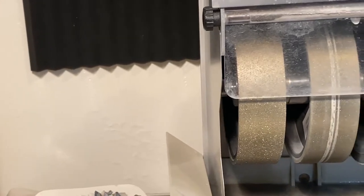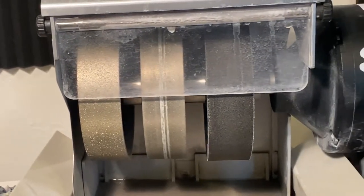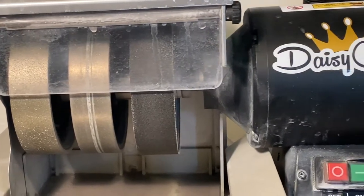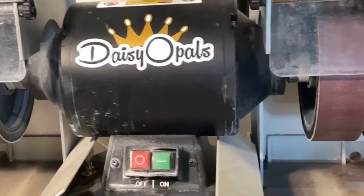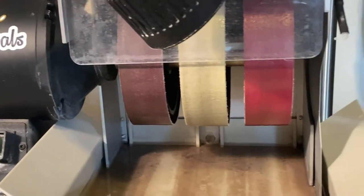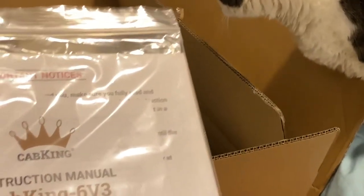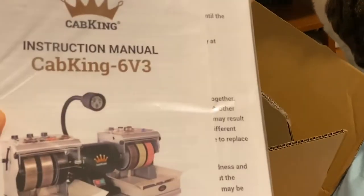Okay, believe it or not, this is not a sponsored video. I have a list here — pros and cons — about buying and owning the Cab King. I'll just go over it with you guys so you can make an informed decision and decide if this is right for you.